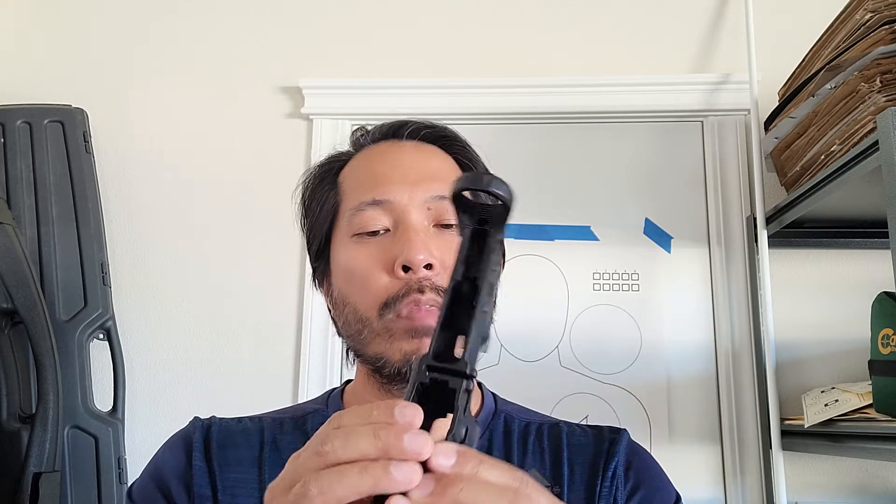There's no gunsmithing required. Some tools are helpful, especially when you're clamping things like the barrel down to the upper, but for the most part with a set of typical tools you can build your complete rifle.